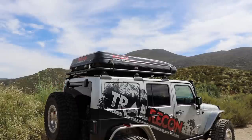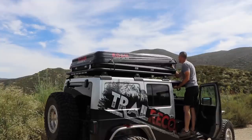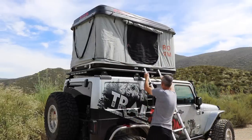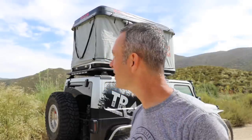Once you release the latches and the ratchet straps, you just give a good push to the front and rear of the tent shell and the gas struts do most of the work lifting it up. That was 54 seconds — under a minute, with the ladder. It's amazing how quick it goes up. Let's take a look inside the tent.